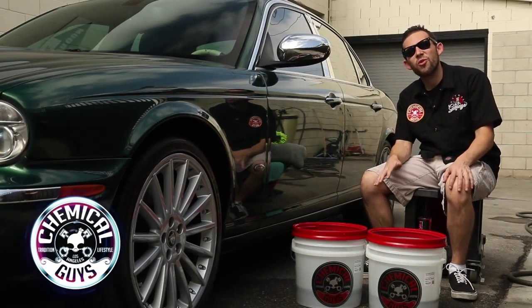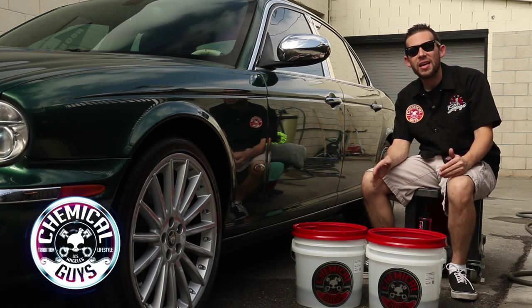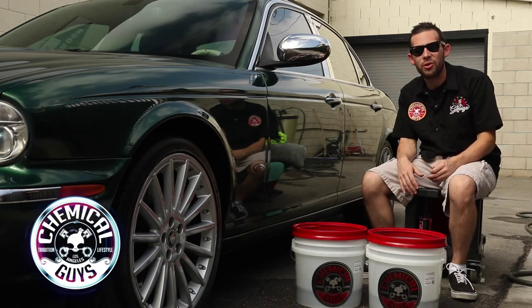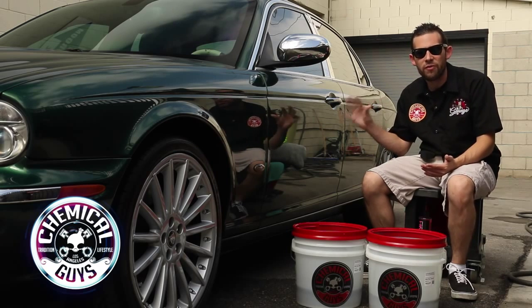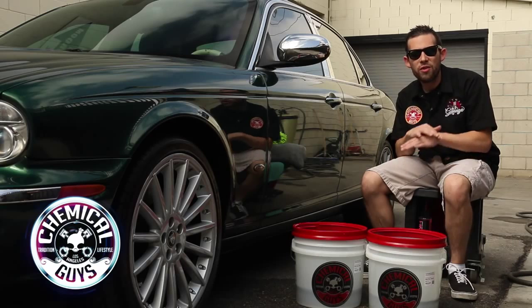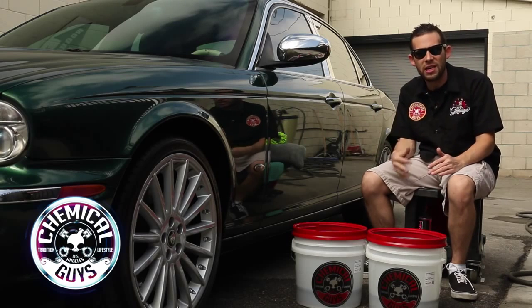Today in the Detail Garage, we're going to show you how to do the Chemical Guys 2 Bucket Method. The 2 Bucket Method is the preferred way to wash any vehicle using water and traditional shampoo. A lot of swirls and scratches can occur from improperly washing your vehicle — using one bucket or a dirty wash mitt can cause damage. If you use the 2 Bucket Method, the proper way to wash any vehicle, you'll achieve no swirls, no scratches, and your whole vehicle will stay looking pristine for years.